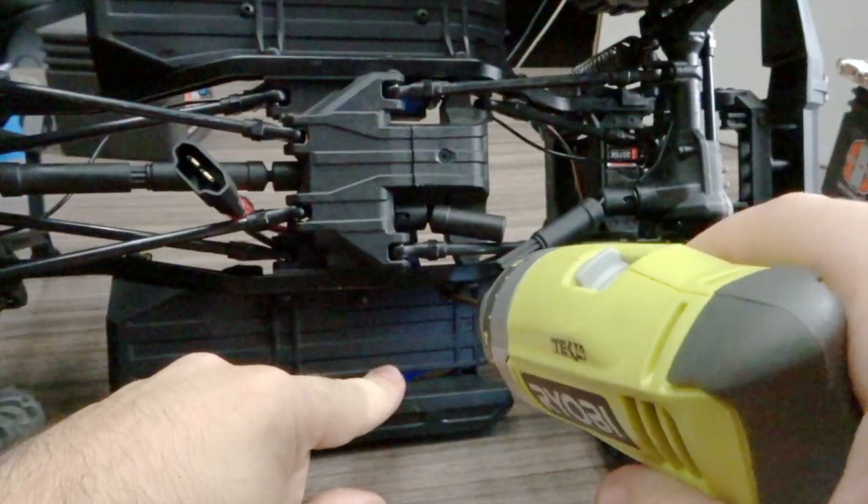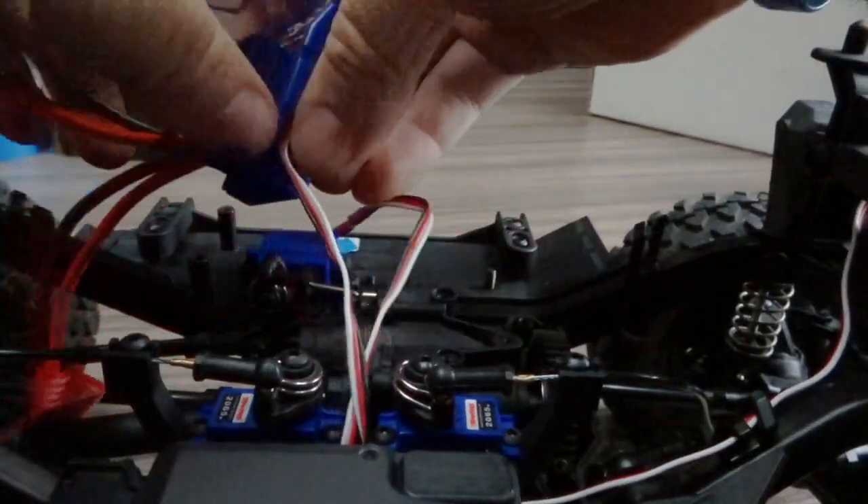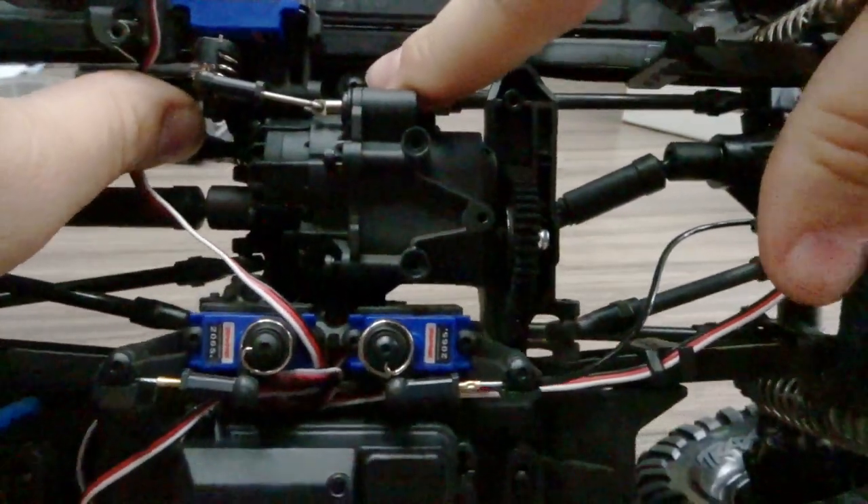Then we're going to remove two screws from the underside of the slider. This removes the ESC, which we can then move out of the way.